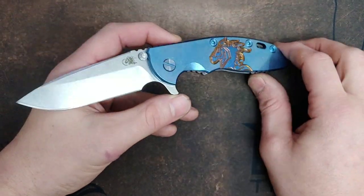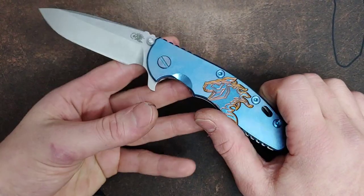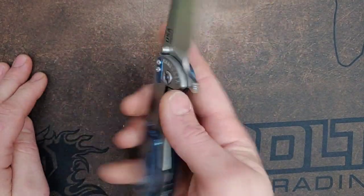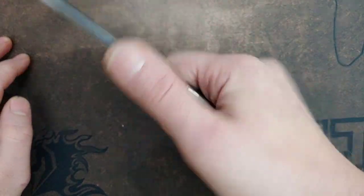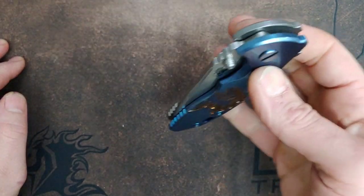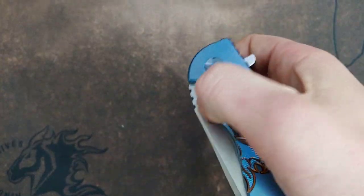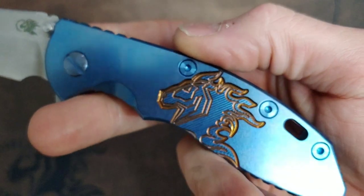This is the Hinder XM18 — it was once a Micarta Hinder XM18 — and I couldn't be more happy with this thing. It's so amazing! Even the action improved, which I didn't think was possible because the action was already so amazing to begin with.